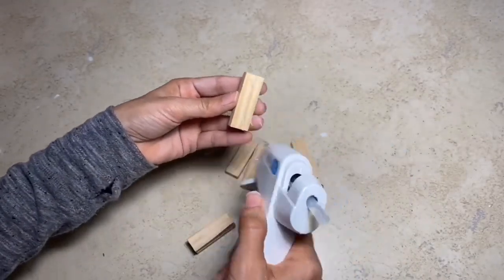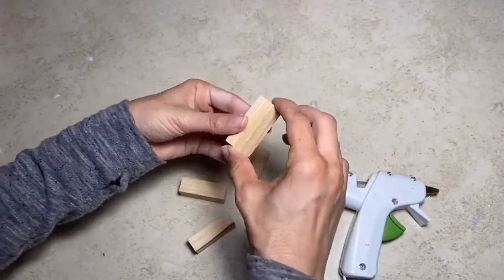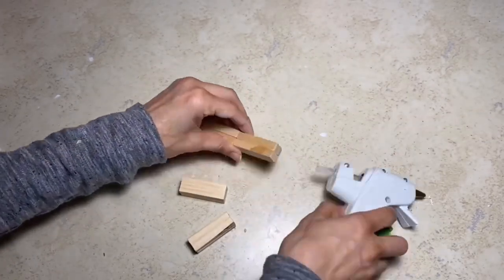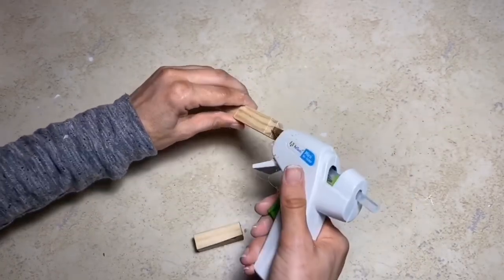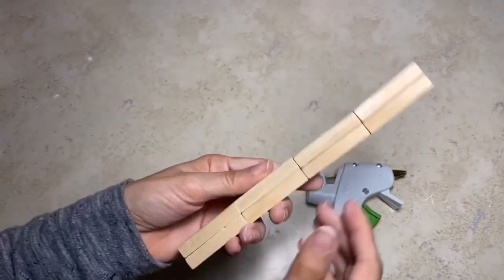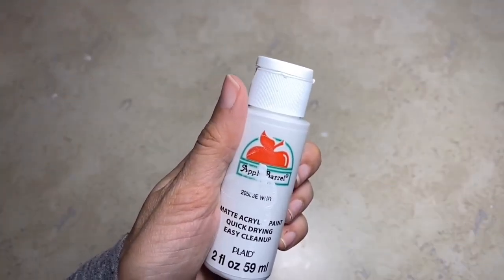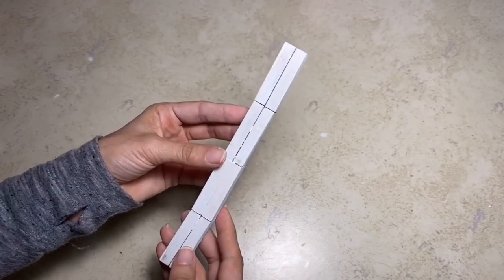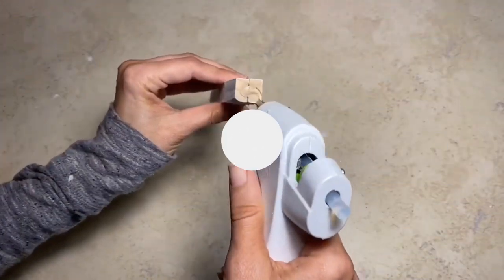Now I'm going to start working on the stand. I'm going to take the tumbling tower blocks and I'm going to place two of those together. I'm actually going to be making four sets and gluing those four sets together, as you can see here. This will be the base for our birdhouse. I'm also going to paint them in Apple Barrel paint in the color white using the same method with the baby wipe.